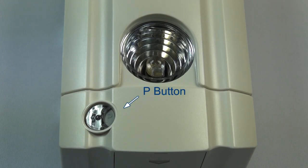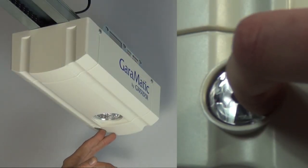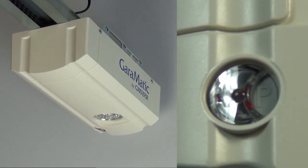Locate the P button on the base of the operator. Press the P button once. The LED within the transparent button will flash once.